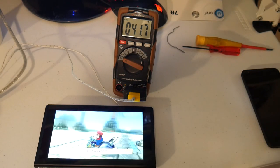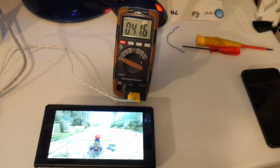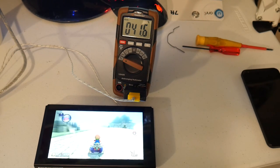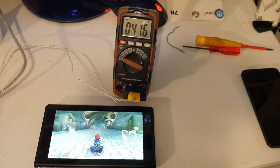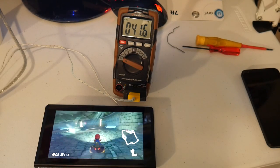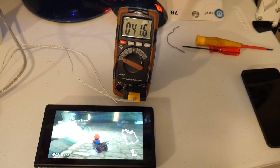While laying on its back, the Switch hovered around 42 degrees Celsius the entire time when playing Mario Kart. At times it would fall below and other times jump above 42, but it never came close to 43. Generally it shifts depending on what is happening on screen. I wasn't expecting the system to get very hot running on battery, since there's a limit to how much power can be drawn with the battery itself acting as the bottleneck. This was around the same temperatures recorded previously with the system up on its kickstand.